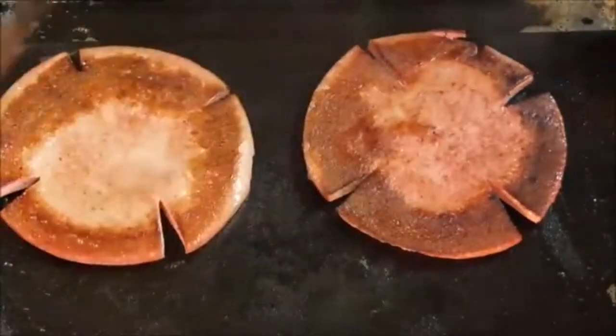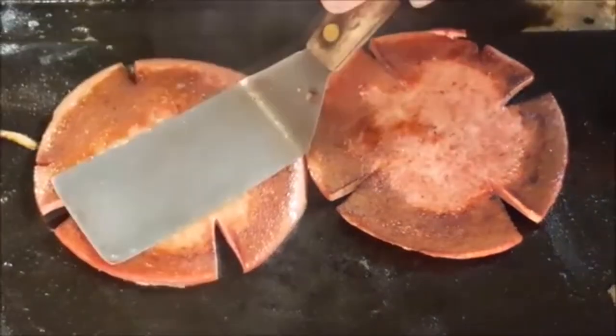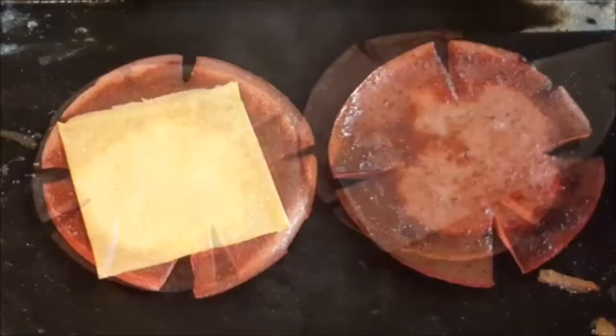Fry several minutes each side until golden brown and crispy, then top with American cheese slices and allow that to melt.